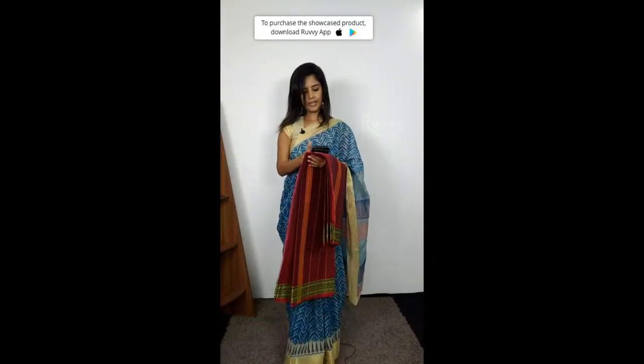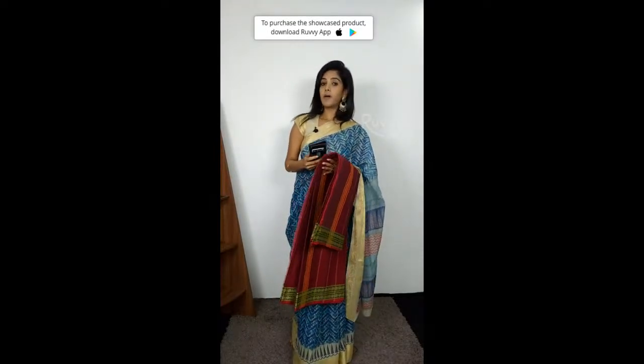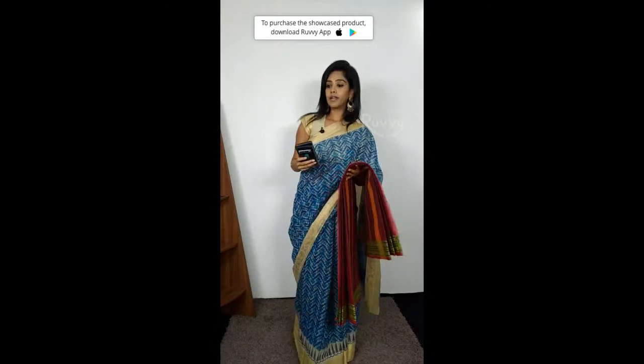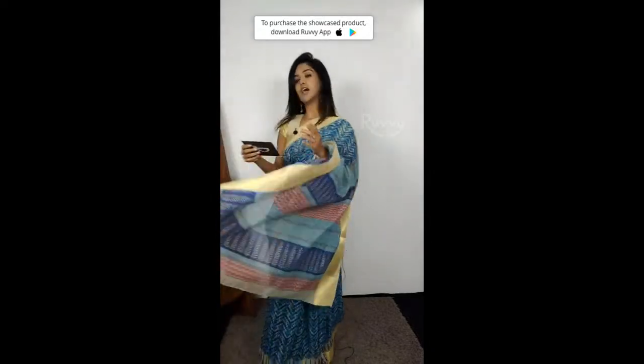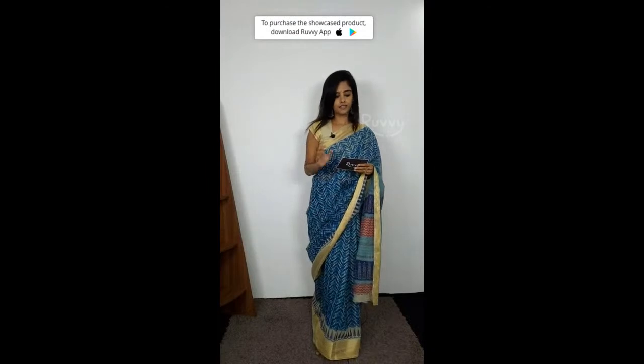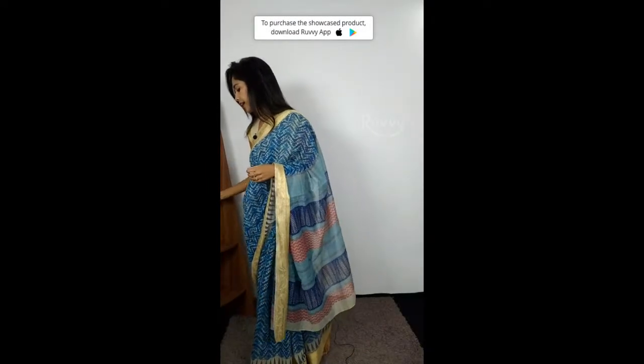This price is 960 rupees. The best part is, with the RUVY20 discount — 20% off — it comes up to 300 rupees discount. You are discounted! Okay, next sari. What are your questions? Tell us.